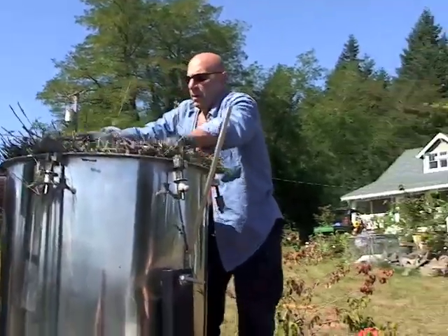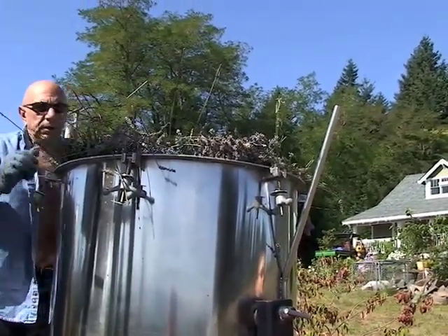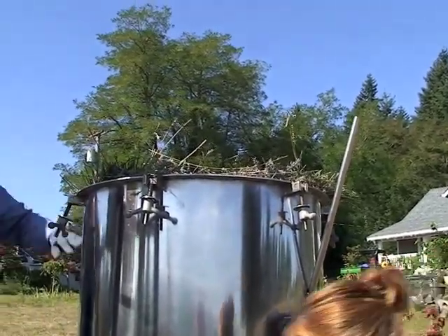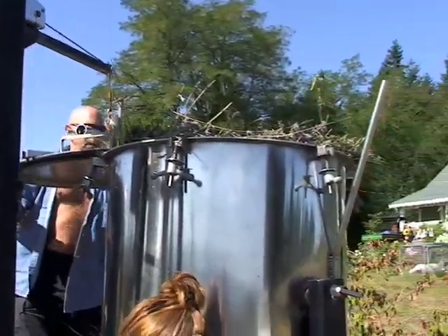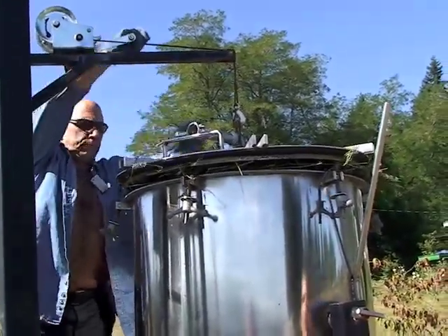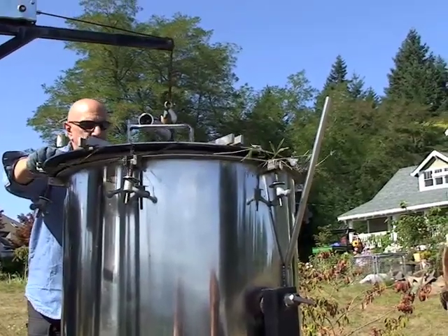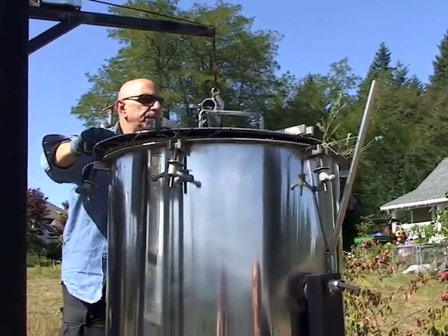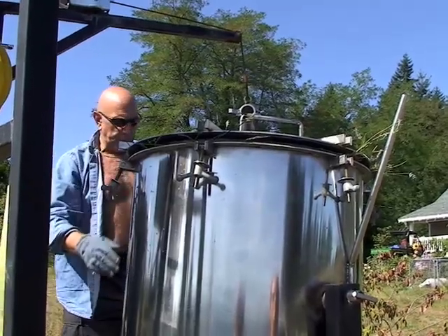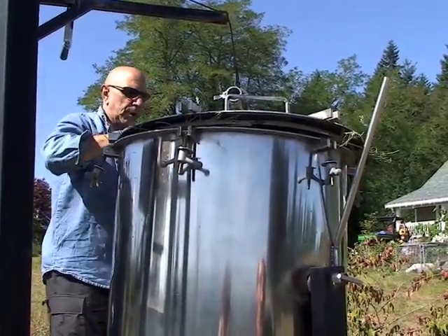Now it's packed in pretty tight. Now it's time to close it up. It's a beautiful warm day today. Does the weather affect the distillation? Well, if it's cold, it's going to take longer to get the boiler up and running. Cold temperature also affects the retort because it transfers heat — the retort cools down, things take a little bit longer, and you have reflux problems to deal with.